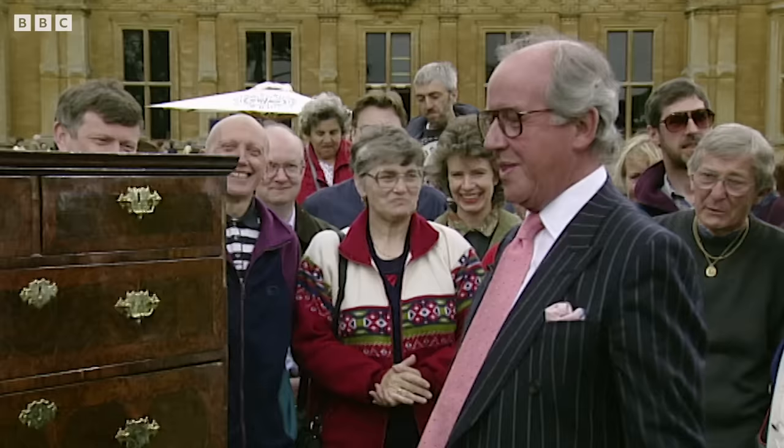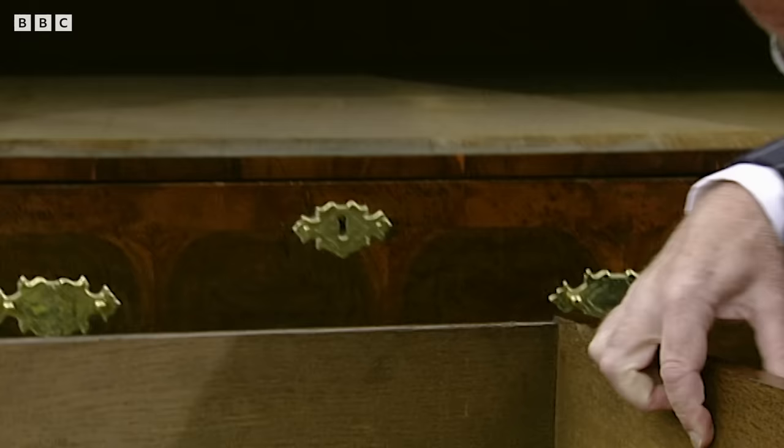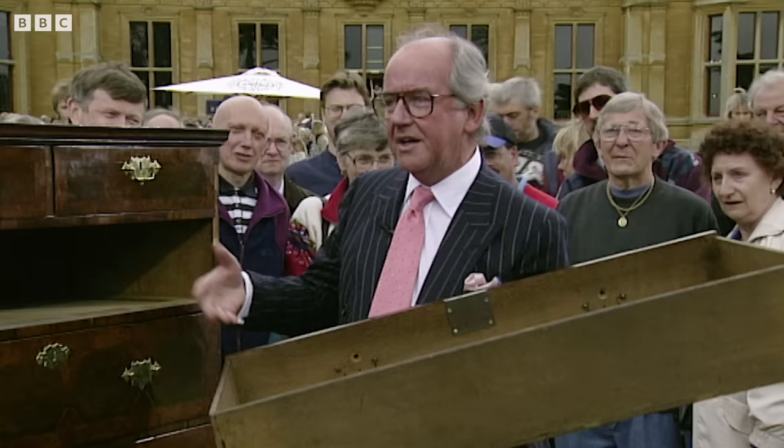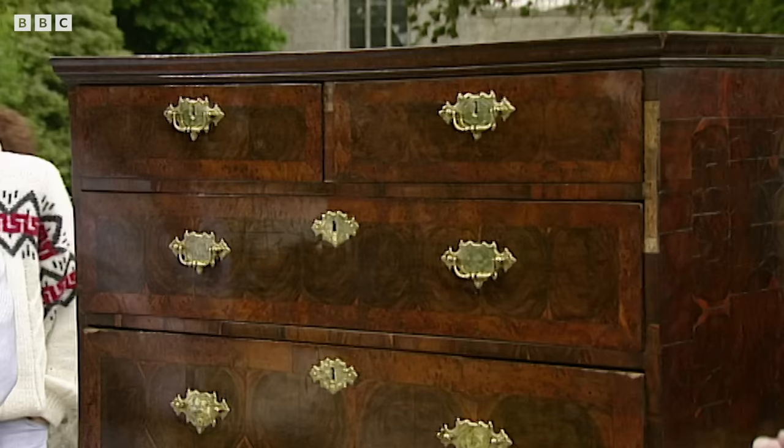To make really sure and to prove the point, we take out the drawer — and there you can see the hole for the large Victorian knob, and there are the other two holes where the split pins went. If the outside had not shown those holes, you'd know it would have been re-veneered at a later date or that the front had been replaced. So there's your authenticity.